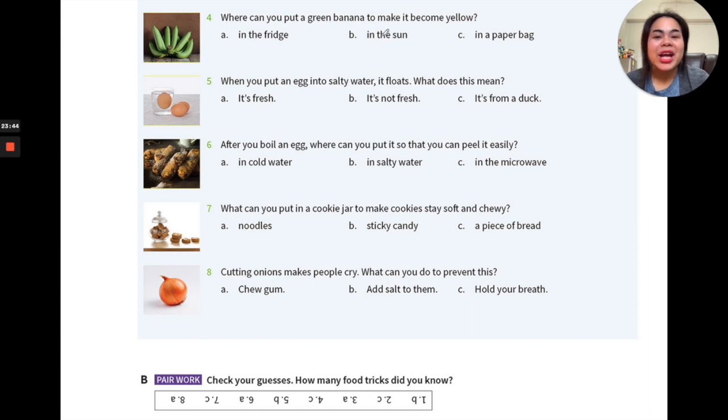Number four: where can you put a green banana to make it become yellow? How do you make a banana ripen faster — going from green to yellow means hastening the ripening process. Should you put it in the fridge, in the sun, or in a paper bag? Other methods might work too, but these are the ones recommended by chefs.